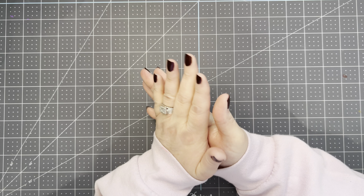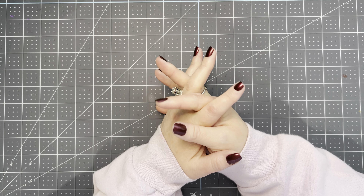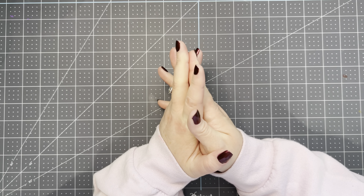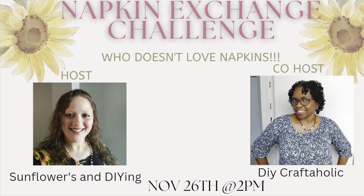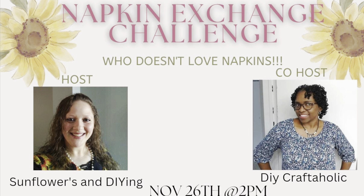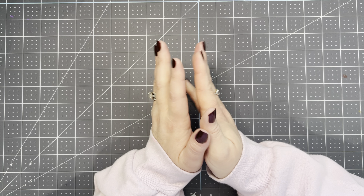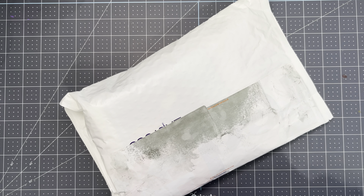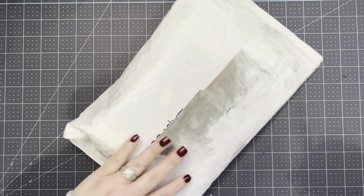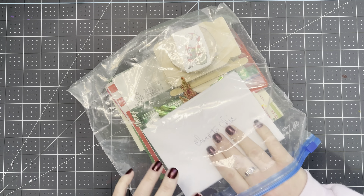Today is the monthly napkin swap hosted by Sarah from Sunflowers & DIYing, and her co-host this month is DIY Craftaholic. This is a Christmas theme. This month I received my napkins from SIND from Z9 Creations. This will be my first Christmas craft this year.